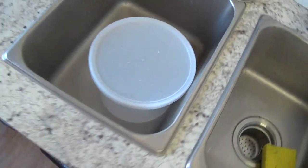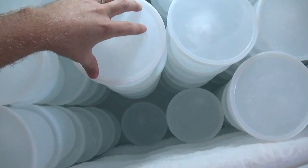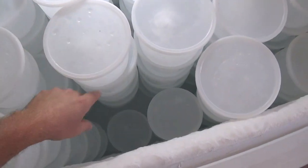I have a system where I put the ones that are not yet frozen at the bottom, and then I take the frozen ones and stack them on top going all the way down.